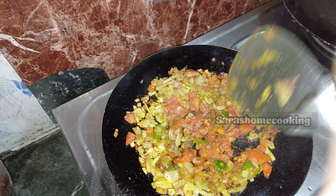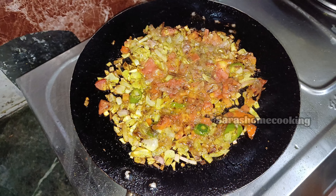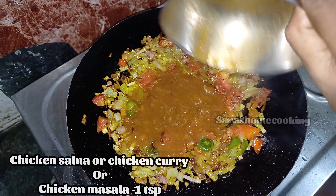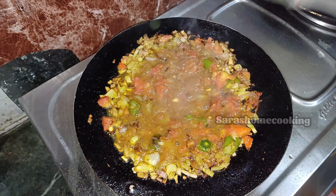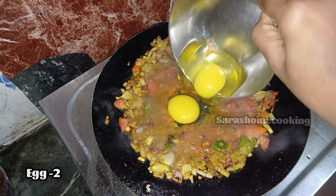Now, let's mix the thakali in this dish. If you don't have chicken masala, you can mix the thakali together.